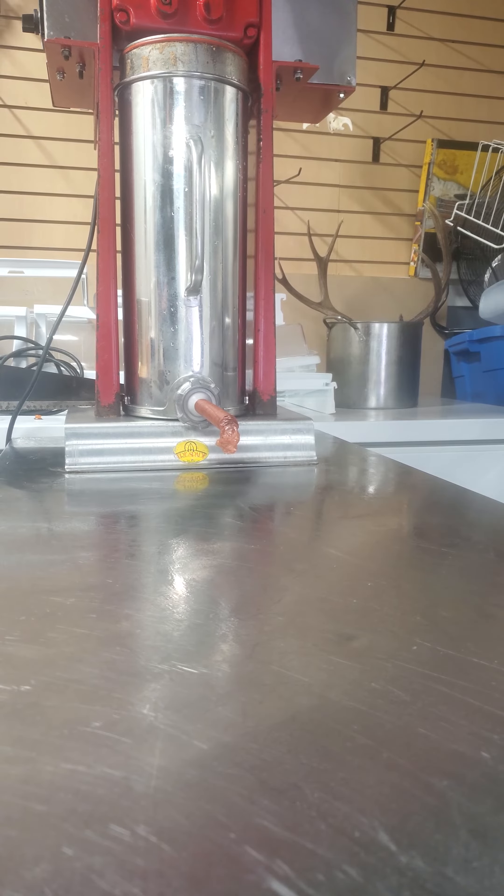I did use sodium erythrobate, so I've got an accelerant in it. I'm not going to leave it in the cooler for a couple of hours — it can go into the smoker this afternoon.